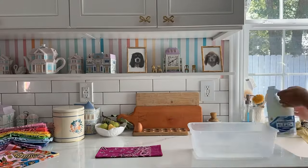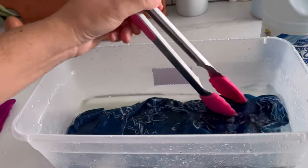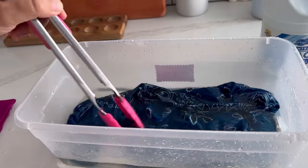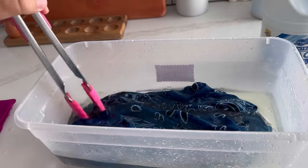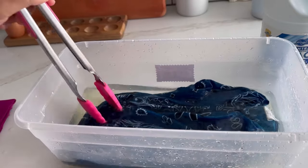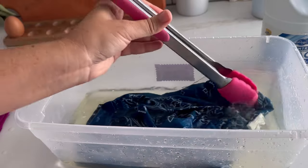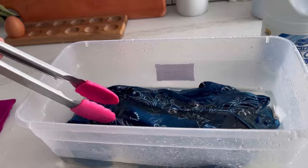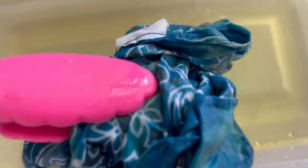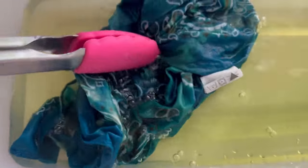For the bandanas that are too bold, I am bleaching them. I take a plastic tub and add two parts water to one part bleach. You should probably wear gloves for this. Get the bandana wet first, then dunk it in the bleach water solution. Sometimes it took about 30 seconds for the color to get where I wanted, and sometimes closer to 10 to 20 minutes — it totally depends on the bandana. Every bandana I used was 100% cotton, which I'd definitely suggest for dyeing or bleaching.